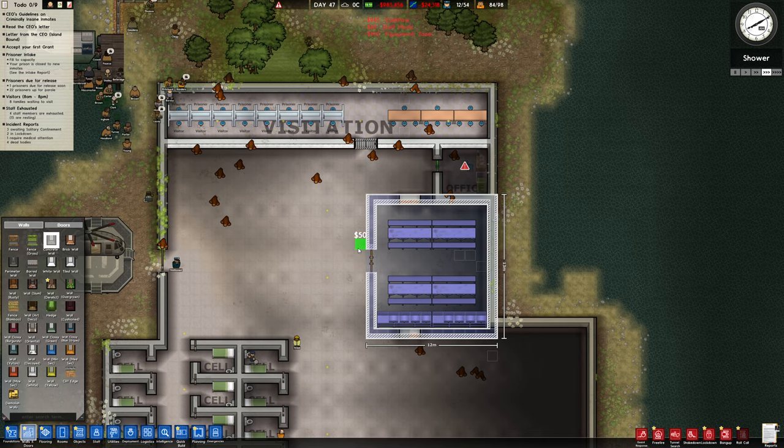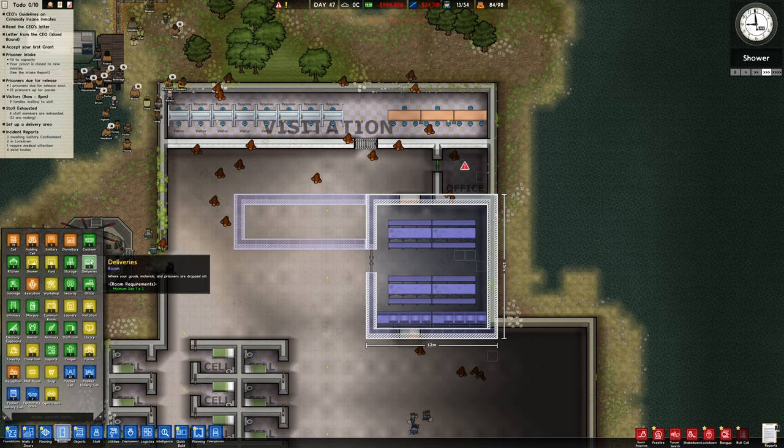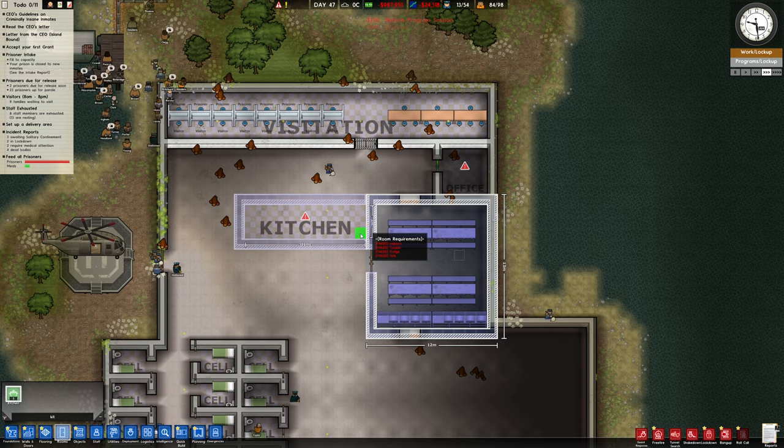Concrete. Should I just have a little bit going across here like this, maybe? I don't know. I think that might be too small actually. And rooms — kitchen. Does it need to be 4x4? No, it doesn't matter, that's great. So we can have that there.